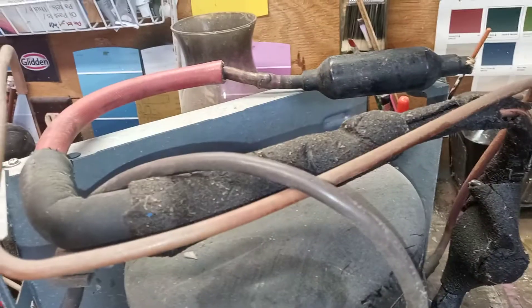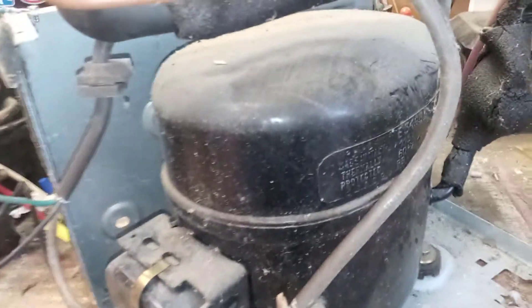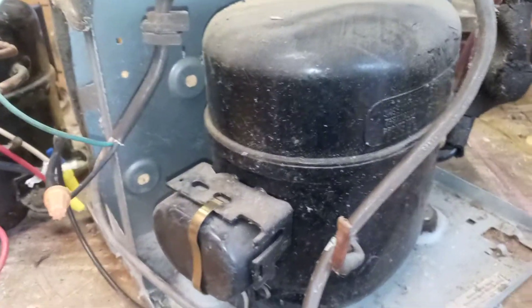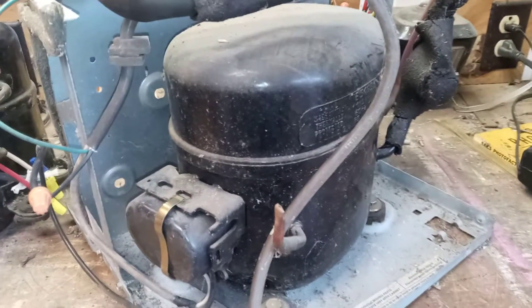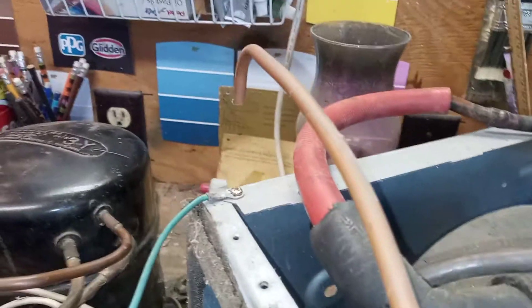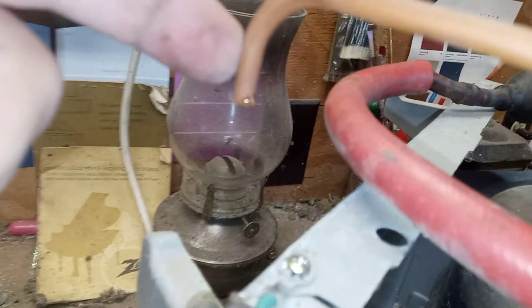Kids will be home from school later so my time is going to be short, but this dehumidifier compressor runs. You can recycle these old compressors and use them as air pumps or whatever. Let's fire this thing up real quick — listen to this baby purr. We are producing air, and a little oil coming out there — not bad.